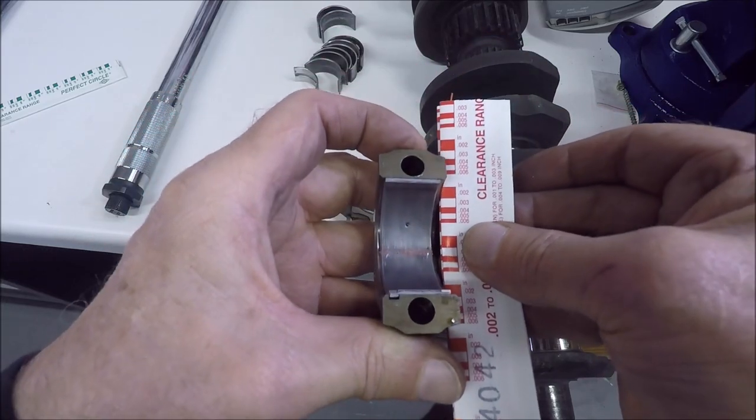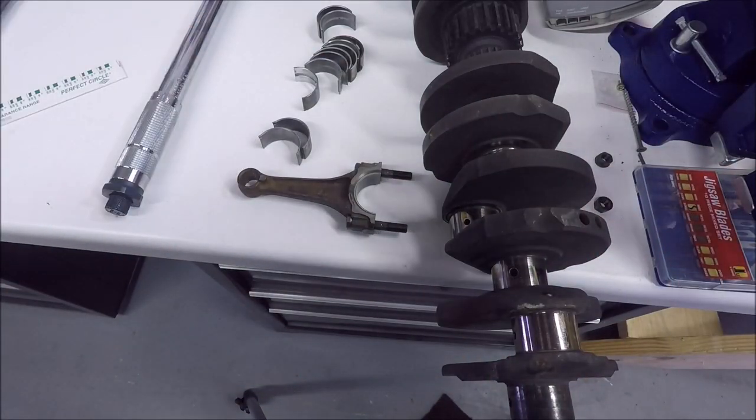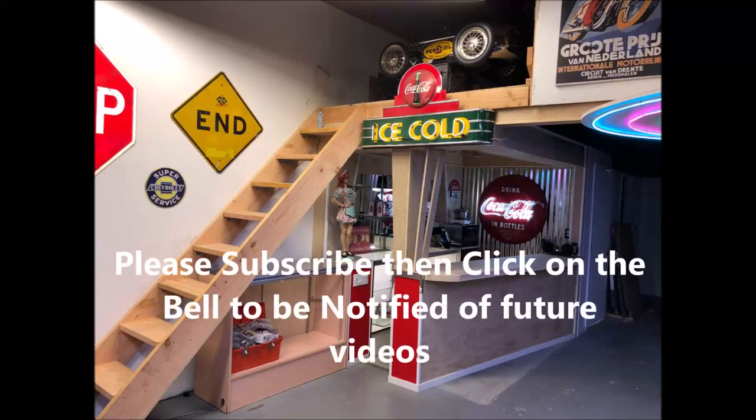These are the bearings that came out of the engine — they could be reused, but I'm kind of on the fence about that. I'll probably go ahead and order new bearings, but worst case scenario you could reuse them. Anyway, that's it for this short video. Please subscribe and hit the bell if you want to be notified of future videos — we'll see you on the next one, thank you.